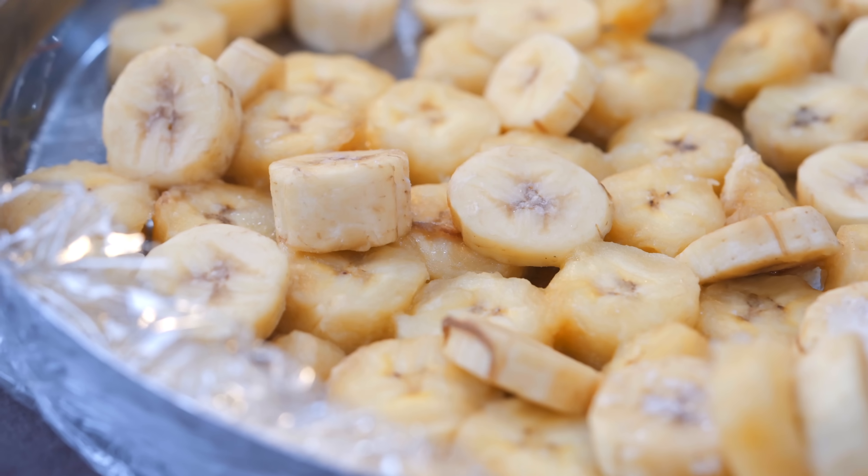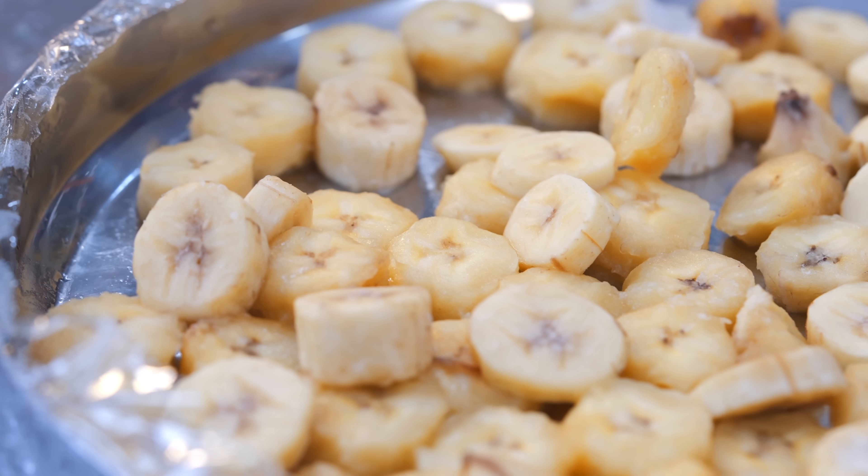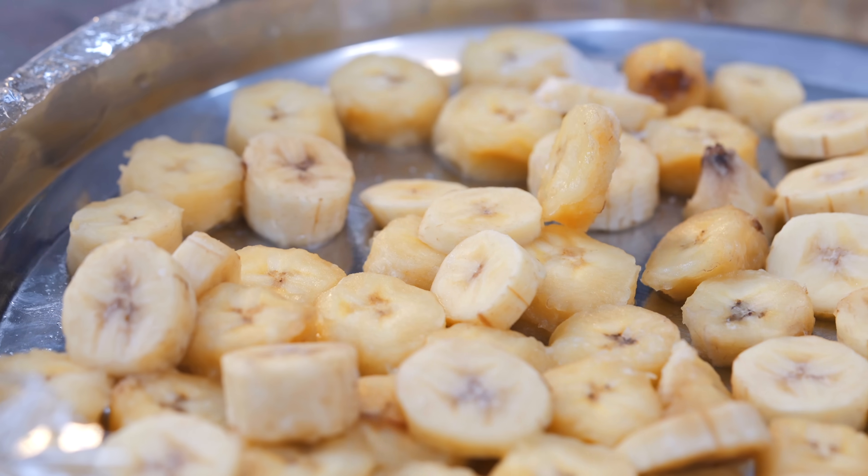They should be hard and firm — this is how they should look. You can see the bananas are full and fresh. For this recipe, don't use cream. What do we use instead? We use milk.